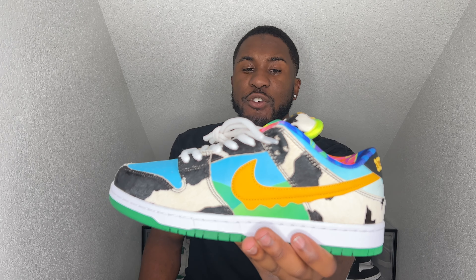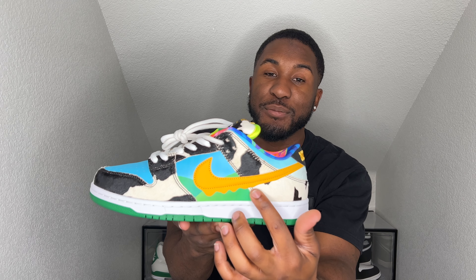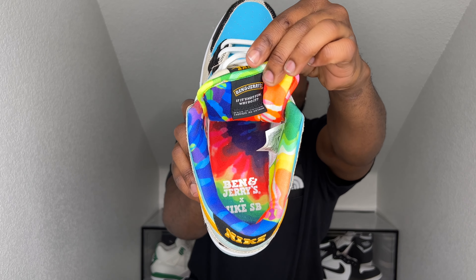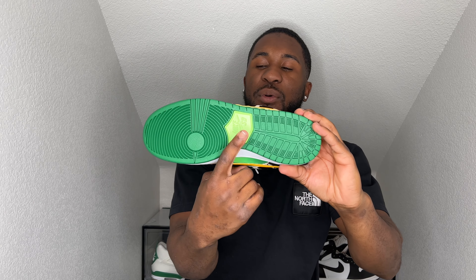You got the Ben and Jerry's colors here that you've seen on like the ice cream boxes and cups. You got Nike here on the back. You got a Nike swoosh that drops down as if it's melting ice cream — that's super hard. On the inside you have like this tie-dye color going crazy, says Ben and Jerry's with Nike SB on the inside — that is hard.